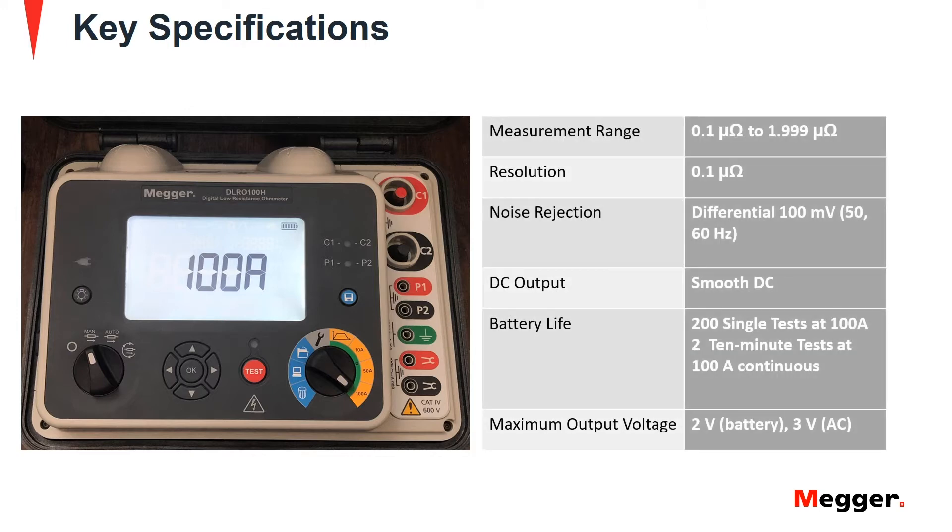Key specifications of the DLRO100 include a resistance measurement range from 0.1 micro ohm to 2 micro ohm with a resolution of 0.1 micro ohms, a 100 millivolt differential noise rejection, a smooth DC output, and a battery life of 200 single tests at 100 amps or two 10-minute tests at 100 amp continuous.